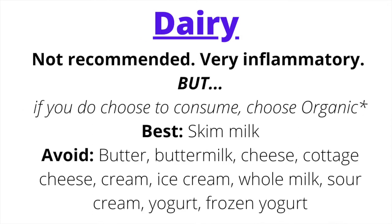For dairy, I don't recommend it generally — only for Vata imbalances. Dairy is super inflammatory and aggravating for Kapha, adding congestion to the body. If you do consume dairy, the best option for a Pitta Kapha diet is skim milk. Avoid butter, buttermilk, cheeses (hard and soft), cottage cheese, cream, kefir, ice cream, whole milk, sour cream, and frozen yogurt. Most dairy clogs channels in the body, especially problematic for Kapha imbalance.